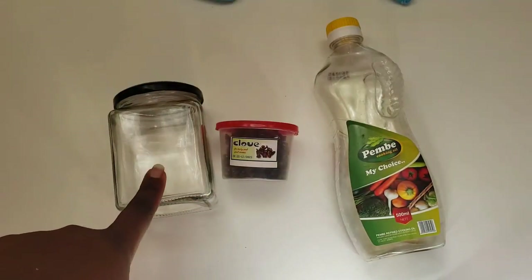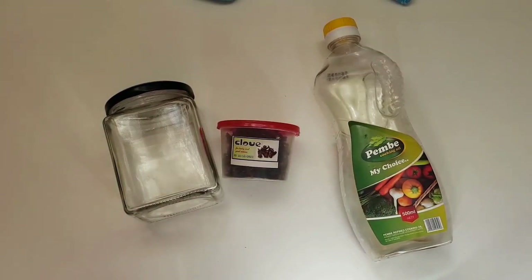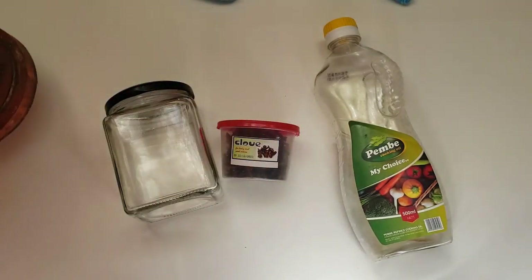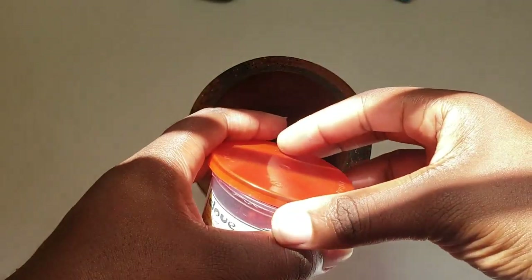In the video playing right now you'll see I have my mason jar, my cloves, and my oil — that's all you need to make clove oil. You'll also need a pestle and mortar, though if you have a blender that would work much better. And lastly you will need a pot and some water.